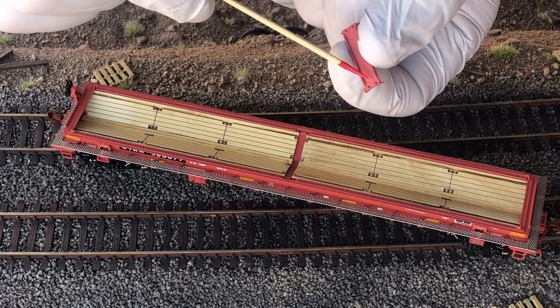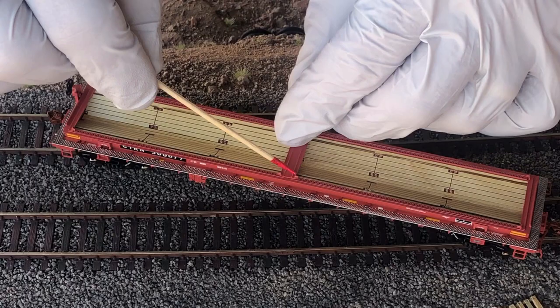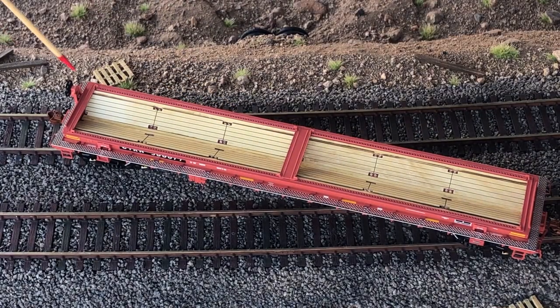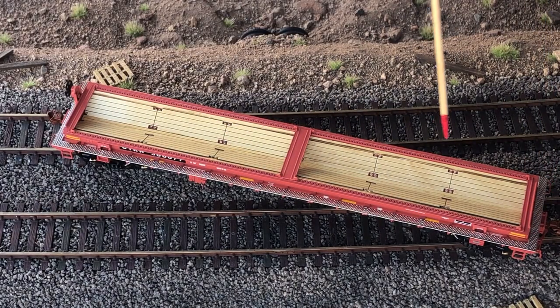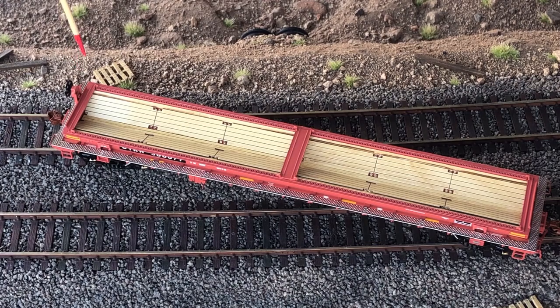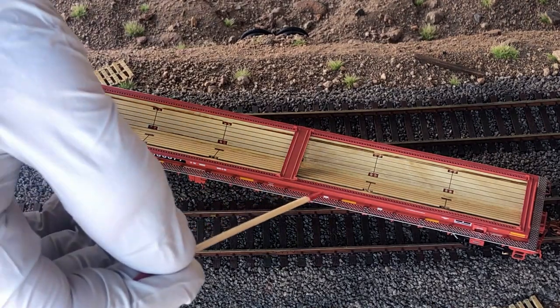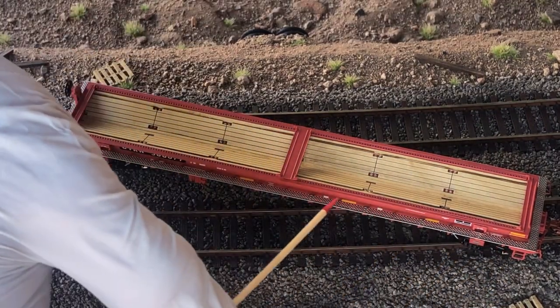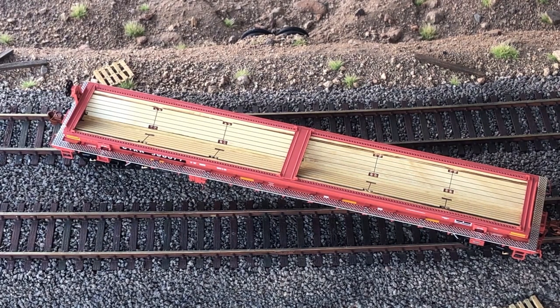Looking down from the top, we've got a walkway that goes all the way around the car, which is very nice. I've seen some other videos on YouTube where people have had problems with that walkway warping. I have not had that issue with this one, but some people have had that problem.